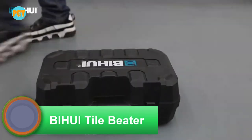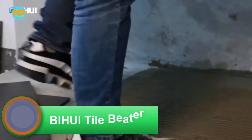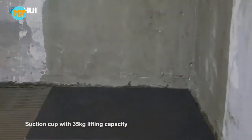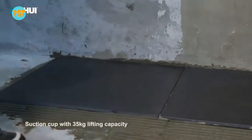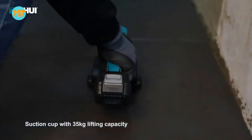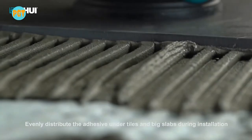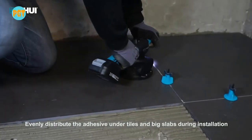The Bihui vibrating tile beater. This amazing product is a continuously vibrating tile beater that, with the help of its suction cup, makes it very easy and quicker to install large tiles or porcelain. The vibration evenly distributes the adhesive under tiles and big slabs during installation. It has a variable transmission speed which you can adjust to the desired setting, and it is powered by a long-lasting lithium battery.